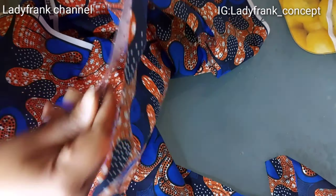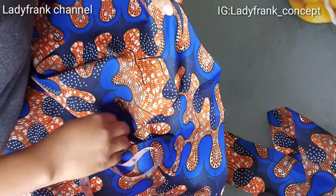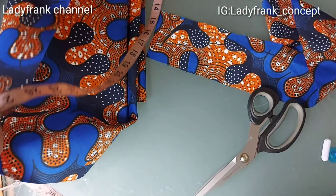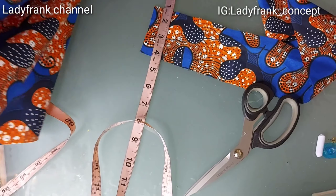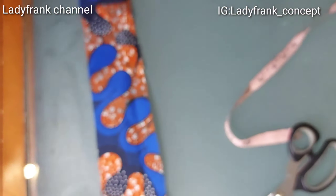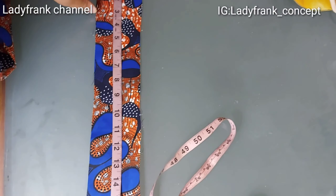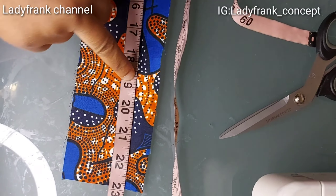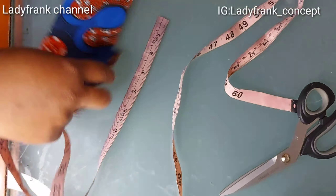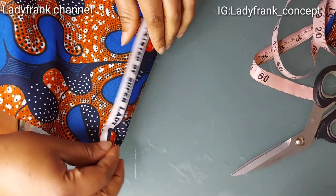I want it to gather very well, so I multiplied the waist circumference of my baby by four. That gives me the fabric width I'm using. For the band, I'll be making it three inches wide, and the length should be about 23 inches. The waist of my baby is 19 inches, so the remaining inches are just for the seam allowance.